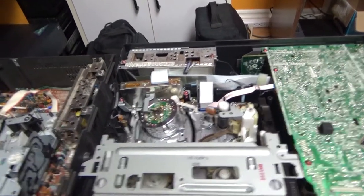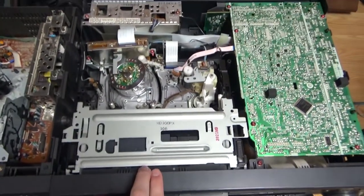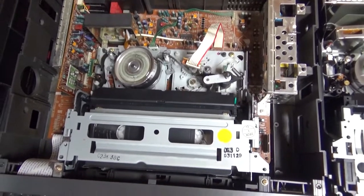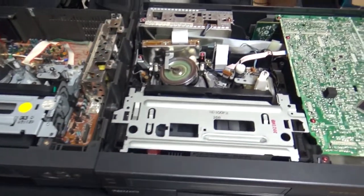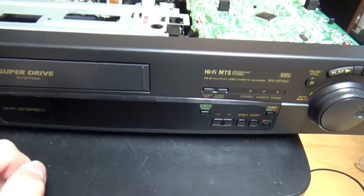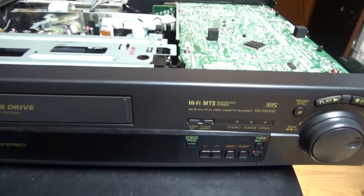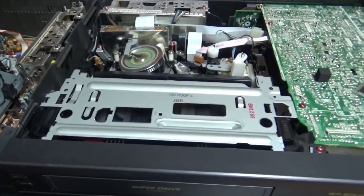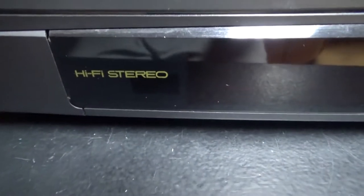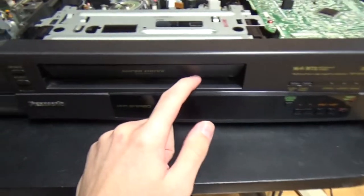Now let's insert the tape in the two VCRs - a VHS-C adapter for this one. Both of these VCRs are working. Just this one is not fully working - but at least the mechanism is fully working and the picture for playing is also fully working. The trouble with this VCR is that the VFD display on the front does not light up, and I've tried recording with it and it did not record well. But at least I can play tapes in it and it has particularly good quality. It's a hi-fi stereo VCR, and this one is also hi-fi. This is quite a high-end VCR, this Panasonic - it has variable playback speeds.